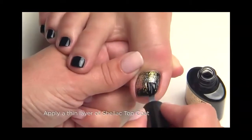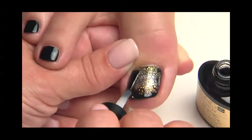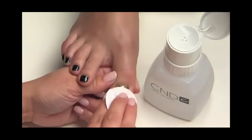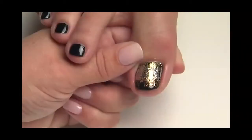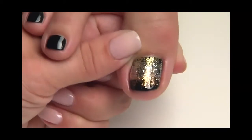Now apply one thin layer of shellac top coat and cure for a final two minutes. Finally, remove the top film with a lint-free pad soaked with 99% IPA. Simple and elegant, this look won't be fading away anytime soon.